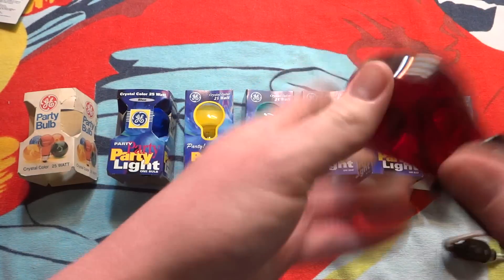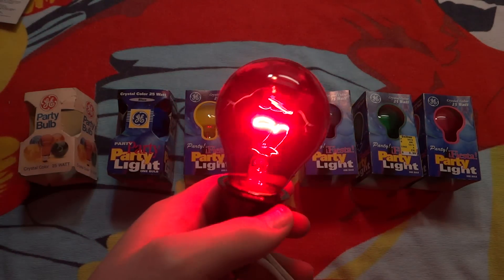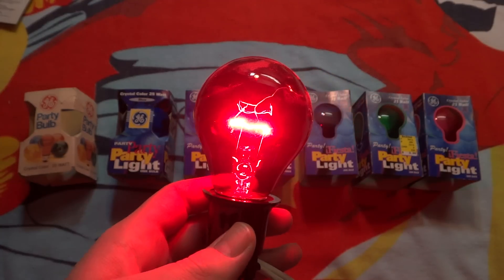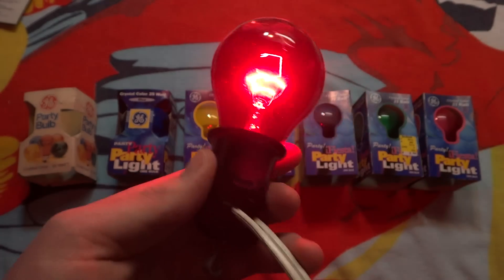I got all these bulbs brand new from random hardware stores. Here's the red bulb. As you can see, it's starting to crack a little bit from use. And that cracking is not in the glass — it's actually in the color coating around the outside.